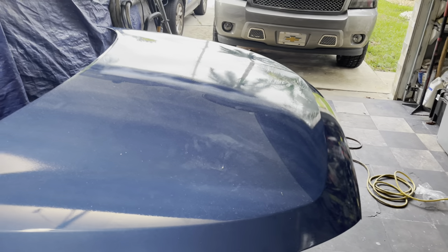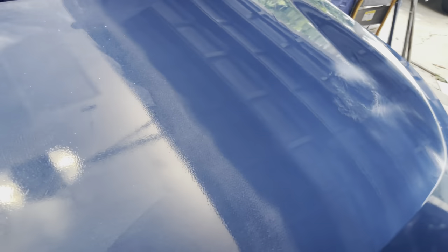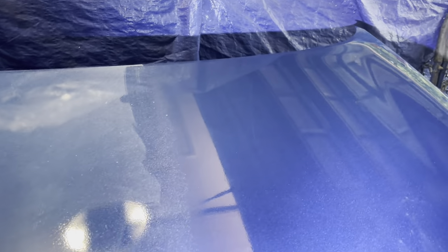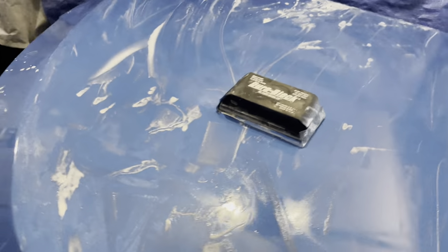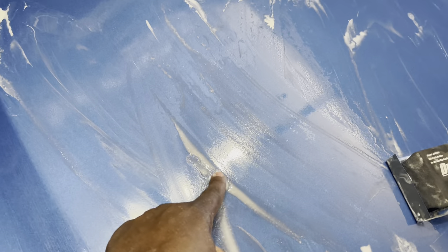How much buffer pressure you apply matters, but you don't need much — let the buffer do its job. Comparing passenger and driver's side, one is more orange peely than the other. The driver's side still has orange peel but it's just not as present. The runs are still visible, so I'm debating whether to grab the razor or use the 800 grit to scratch those areas.